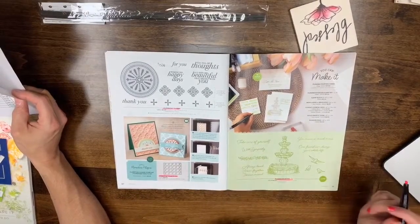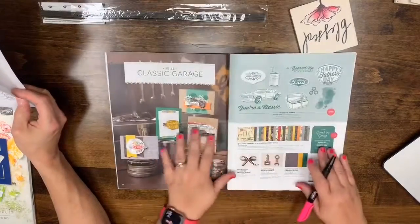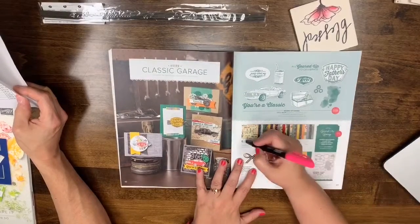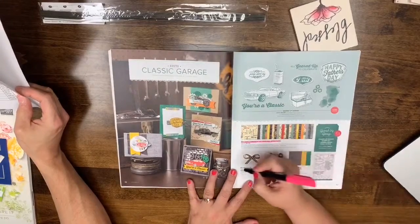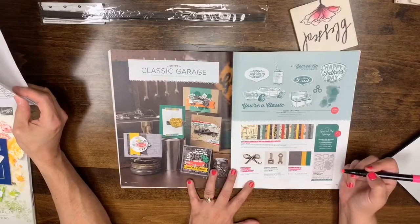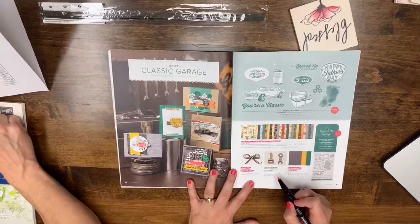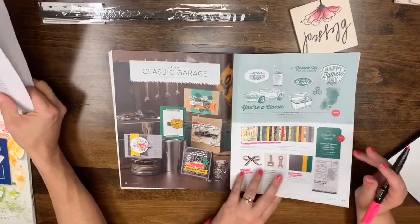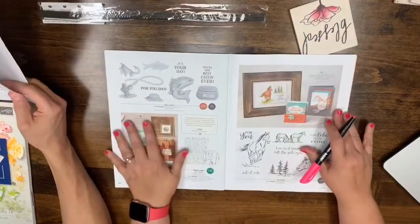Page 40: Florentine Filigree and the Florentine die are leaving. Page 41: Flowing Fountain is also leaving. Page 43: the Classic Garage DSP, Classic Garage cardstock, and striped metallic ribbon are gone. The stamp set accessories may still be in the new book — I think I may have marked those by mistake.